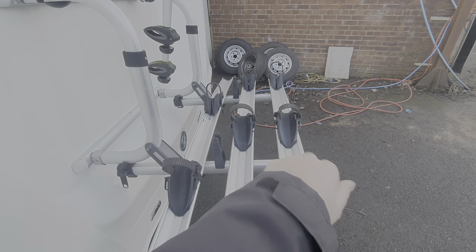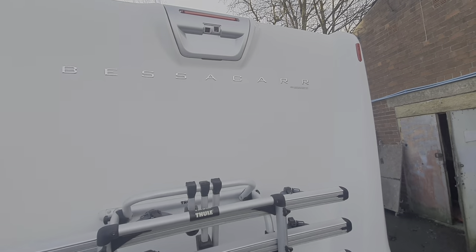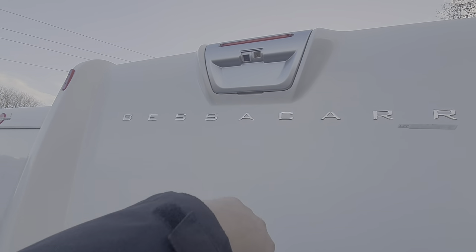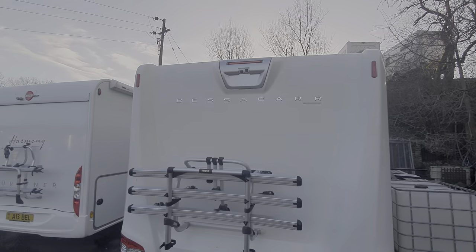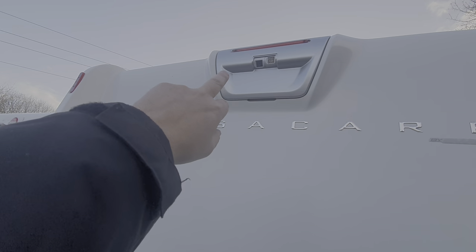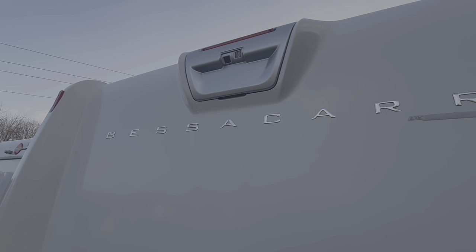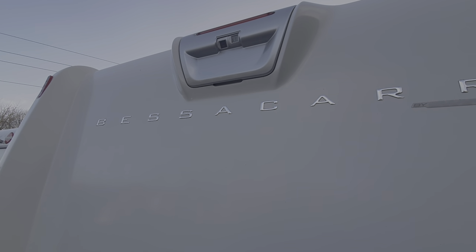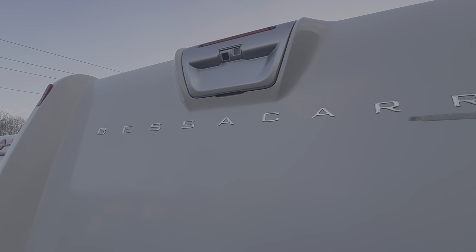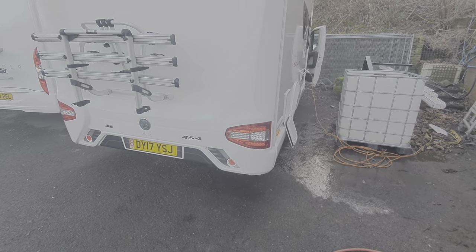The wheels are kept in with these chocks. This model has a reversing camera with two lenses housed just there at the top of the back panel — keep them clean. If you've just washed it or there's been heavy rain, water can build up on the lenses and you'll get a distorted vision through the monitor, which is mounted on the rear view mirror.